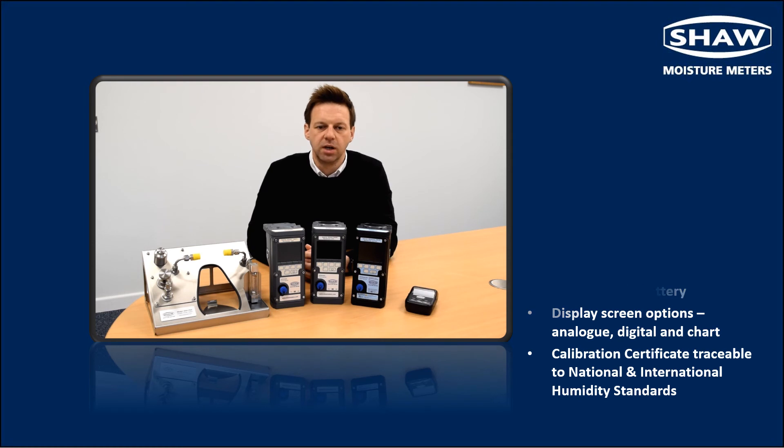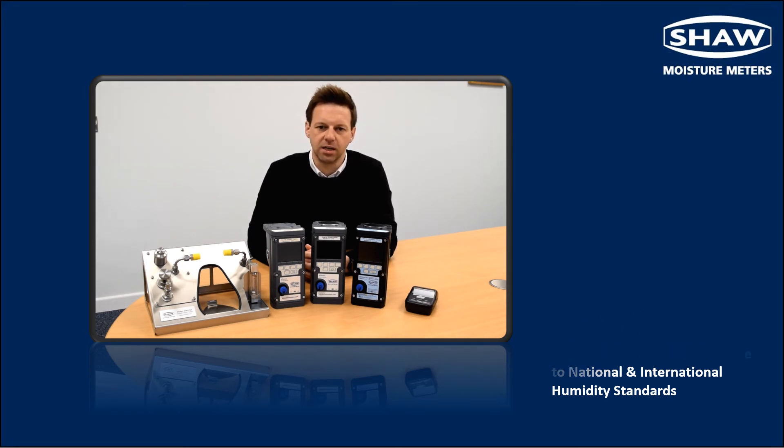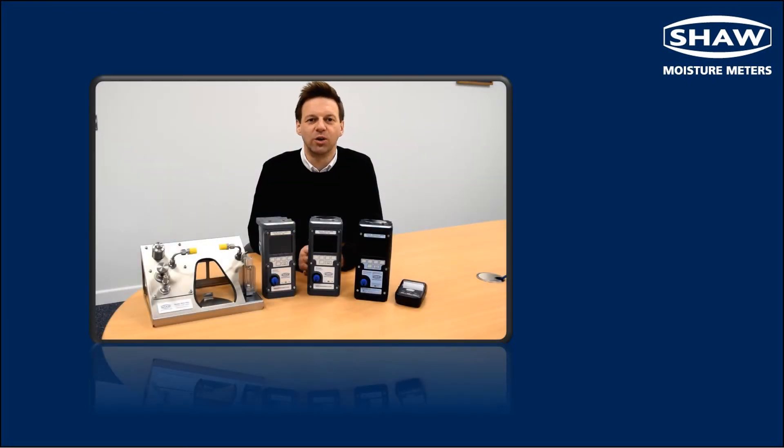Each SDH mini instrument is supplied with a sensor traceable to national and international humidity standards. In the next video we're going to look in more depth at the data logging capabilities of the SDH mini dew point meter.